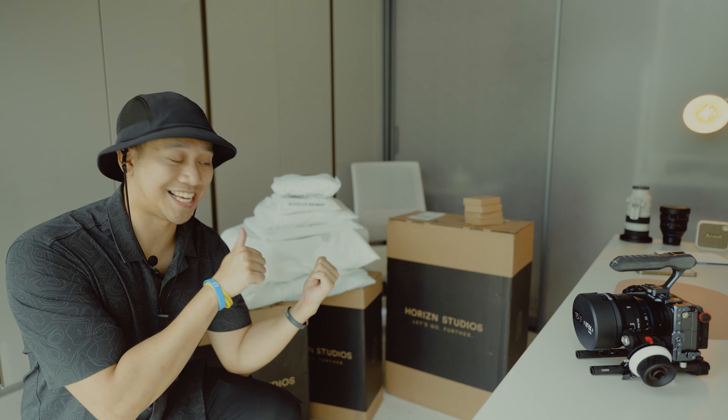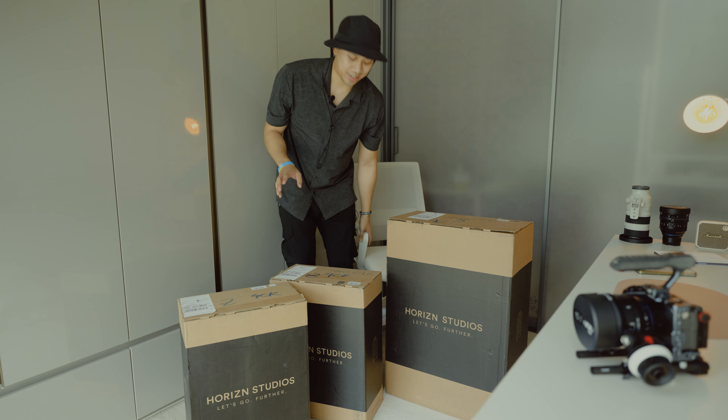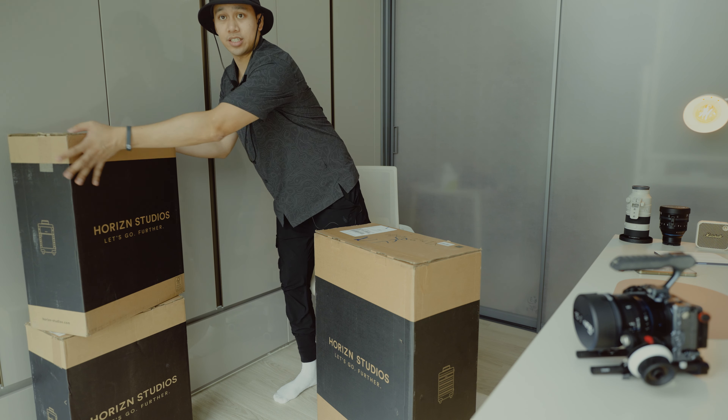I'm literally kneeling on the floor right now because we've got a ton and a huge amount of gear that we're going to unbox. I'm going on a few trips in the next couple of weeks to really test out this gear from Horizon Studios. We're going to unbox these a little bit later on — we've literally got 13 pieces. Let's stack these for now.